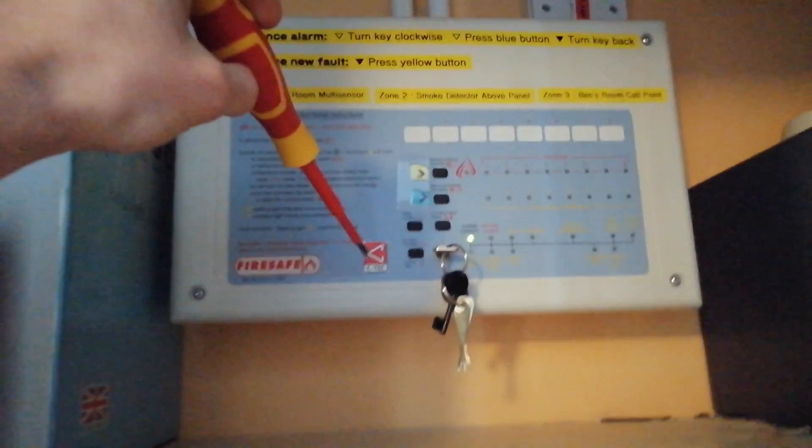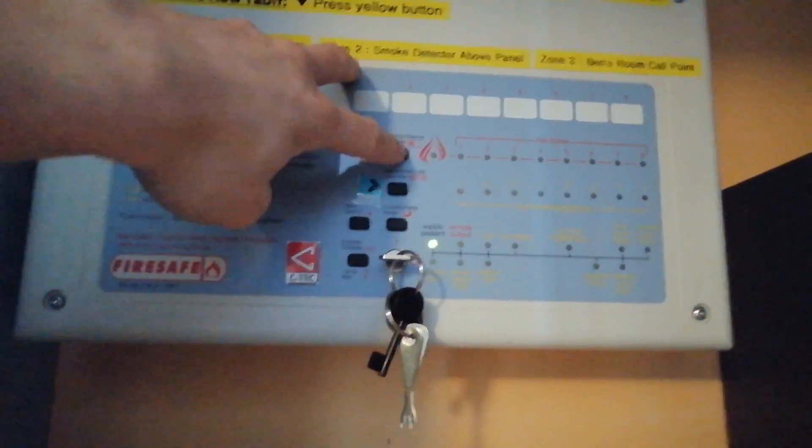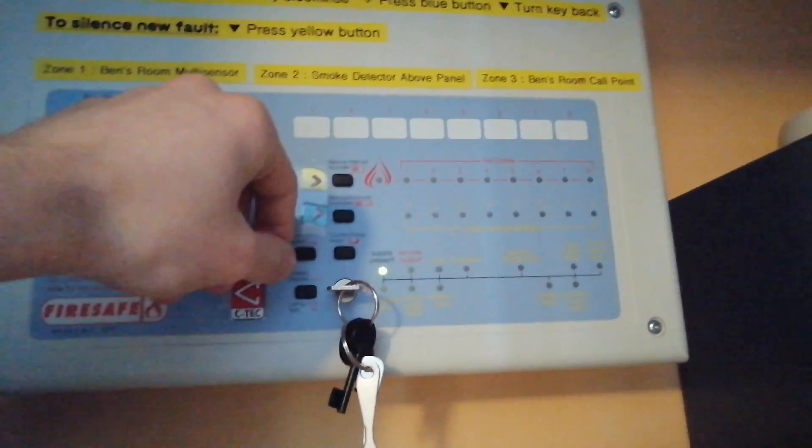To start off the test, I'm going to switch off the mains supply to the fire alarm panel. Just wait for that to come up — there we go, so we can now do the test.